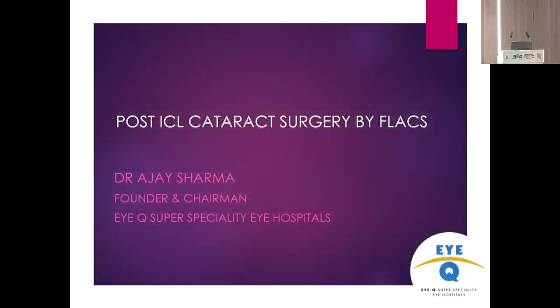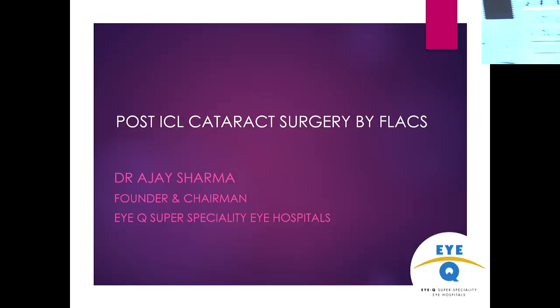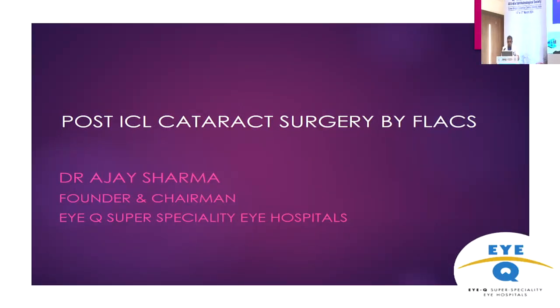Ajay Sharma will be presenting on post-ICL cataract surgery with FLEX. Good afternoon, everyone, and thank you AIS for having me here.